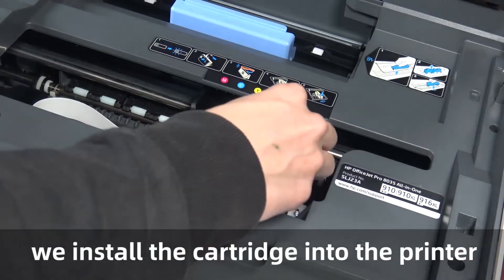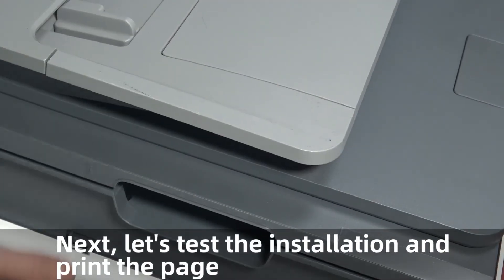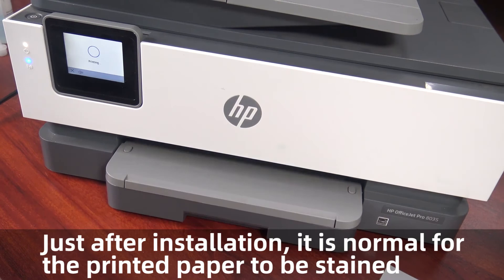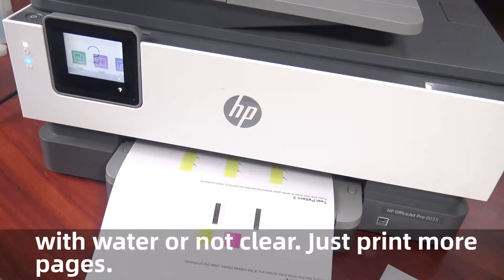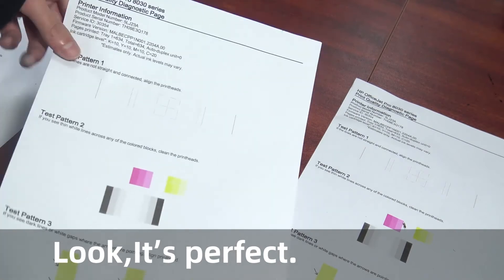We install the cartridge back into the printer. Next, let's test the installation and print a page. Just after installation, it's normal for the printed paper to appear stained or unclear. Just print more pages — look, it's perfect.